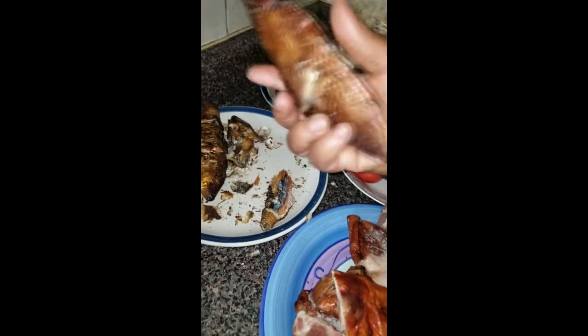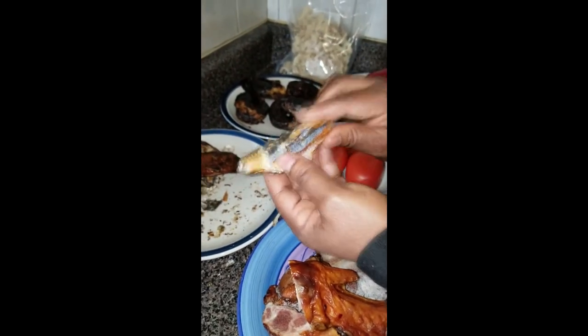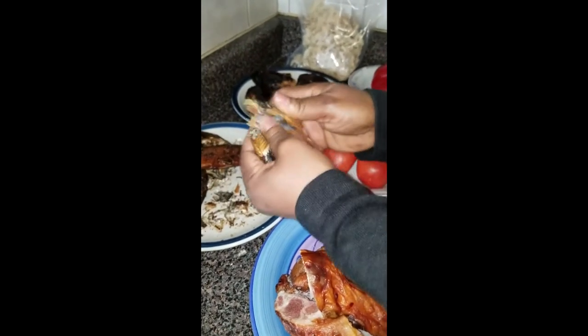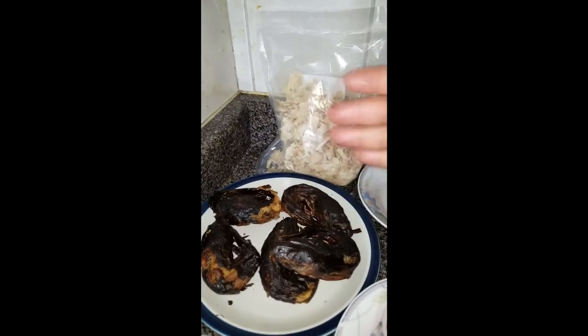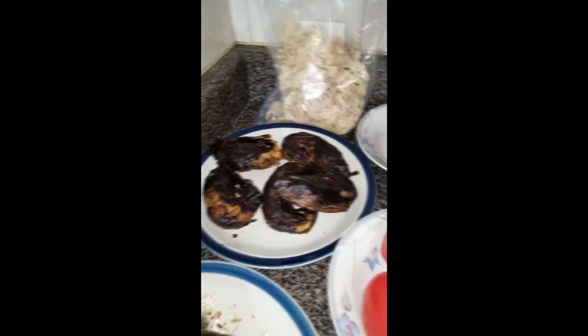I have smoked turkey here, I have beef, and I have bonga fish — this is how it looks before removing the skin, so you know what to look for at an Africa store. After removing the skin, I break it into pieces and set them aside. I have smoked fish here — wash it with salt and warm water so you don't taste any smoke used to smoke the fish.